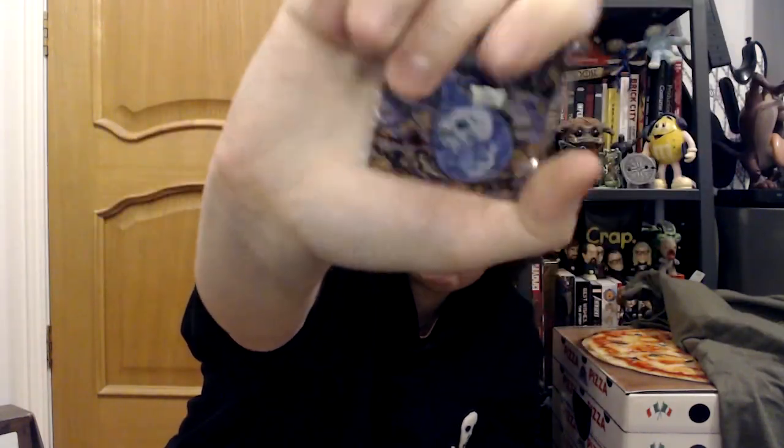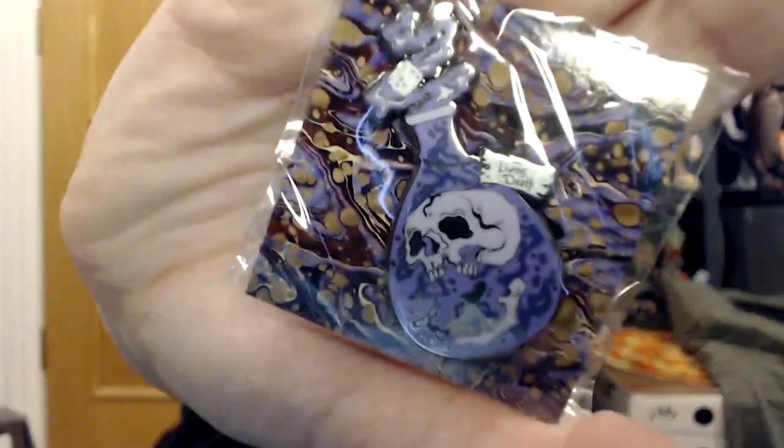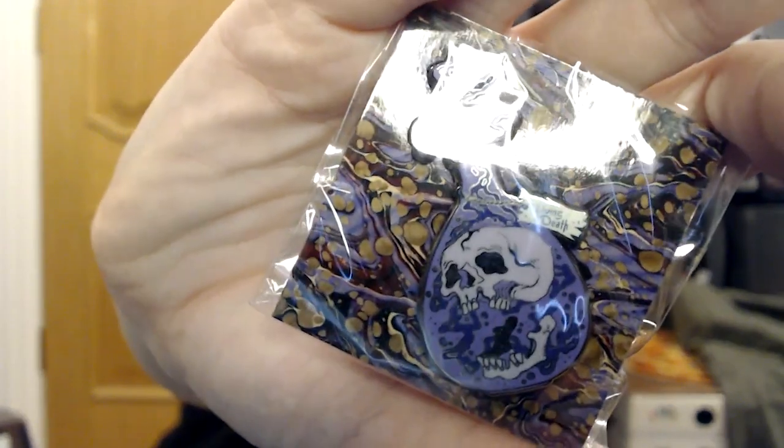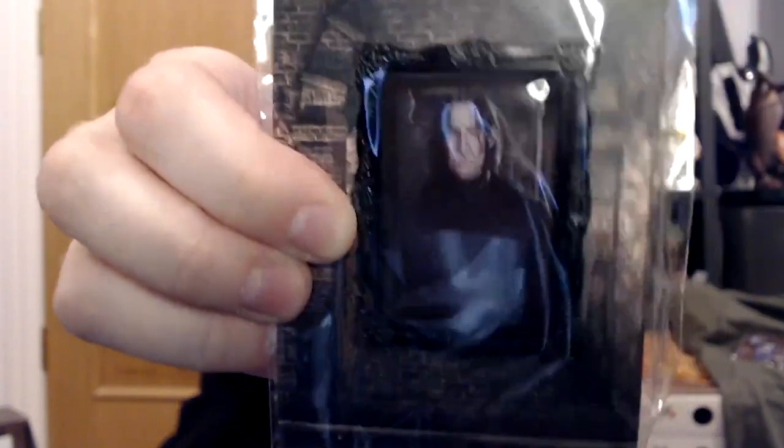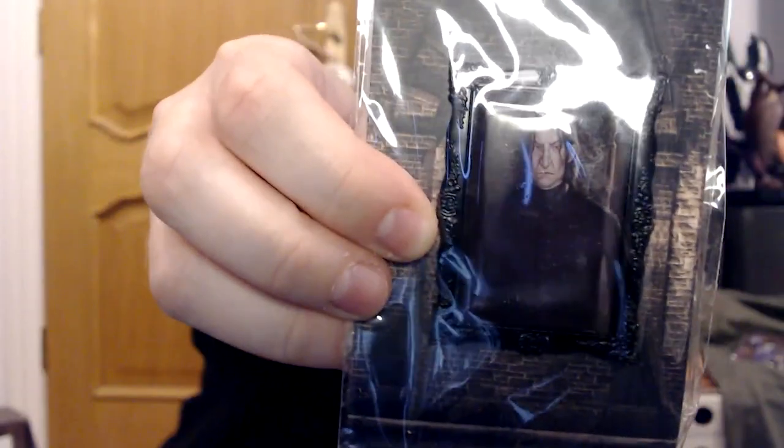I can feel a pin badge — we're on safe ground with a pin badge. Nice — it's a Living Death pin. A Brew of Living Death. It's kind of smaller than some of the ones we've had before, although it's still two-pinned. Holy Grail — love a pin. The scales might be Up For Sale; I'm not sure what I'd do with them. This feels like another pin badge — it is another pin badge. It's the main man — it's Snape! I'm really liking these portrait badges.